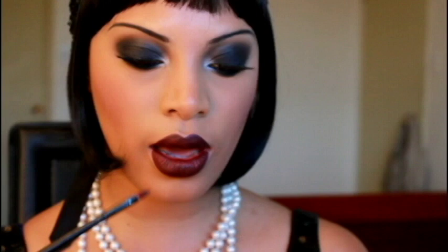I'm using my lip brush to define the lips a bit more, give it a nice sharp cupid bow, and make the lips look a lot more perfect. The look is pretty much complete. I hope you guys enjoyed this tutorial and I will see you in the next video — bye!